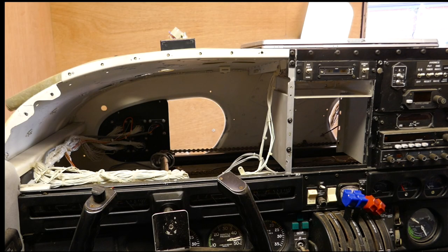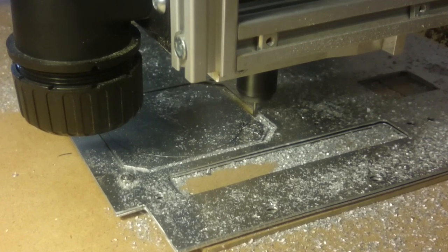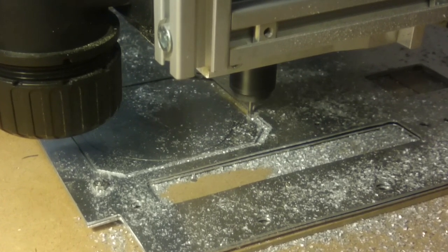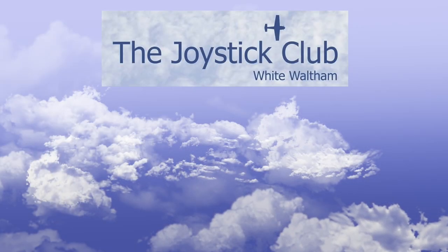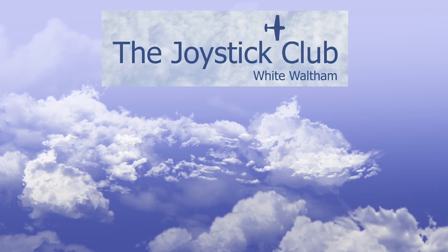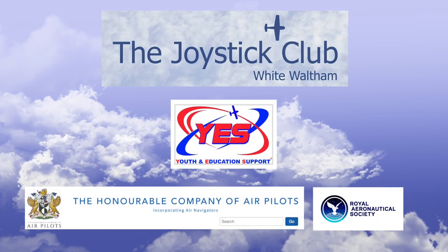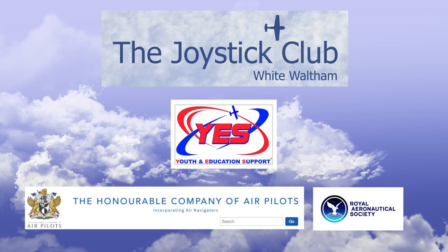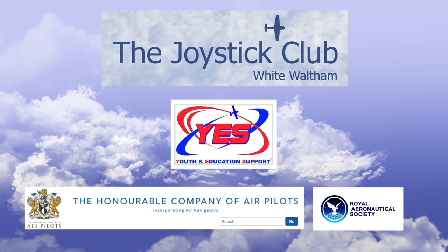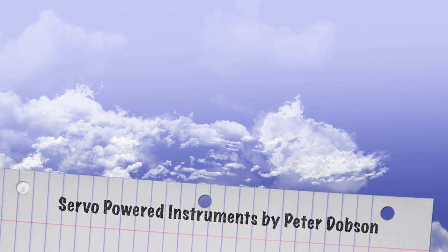So that's a quick progress report — still a lot of work to do, but we're moving in the right direction. Machining of the final instrument panel is underway and we hope to have the Seneca in full operation for the 2019 season. The Joystick Club is committed to providing a first class flying experience to young people, and is very grateful for all the financial support and for the many volunteers without whom none of this would have been possible.